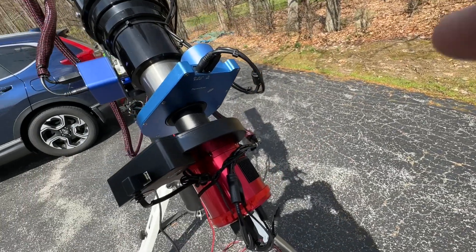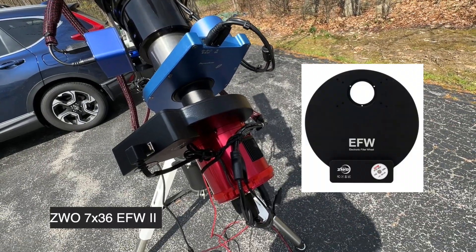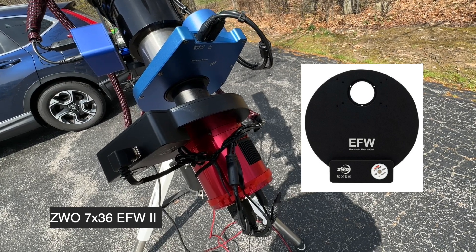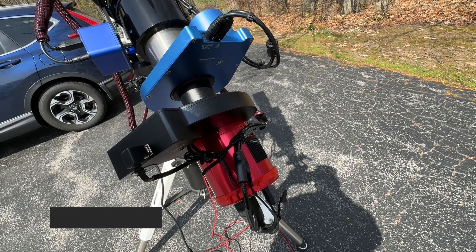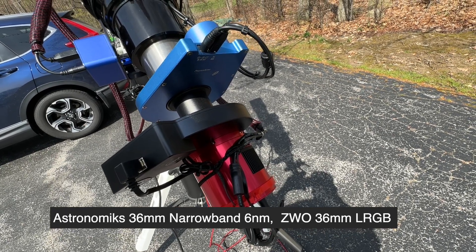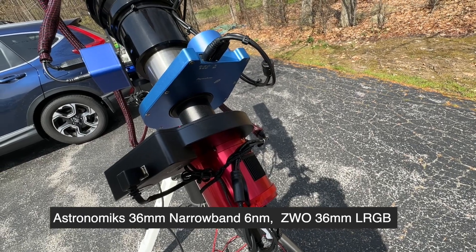Mounted on the front of the camera is an electronic filter wheel — a 7 by 36 wheel with 36mm unmounted filters. These are a set of Astronomics narrowband filters, and I also have ZWO LRGB filters in there for doing LRGB imaging.